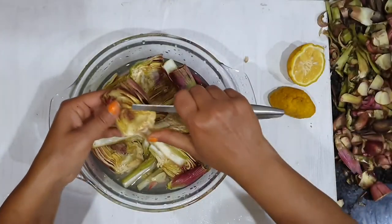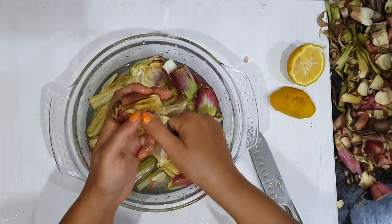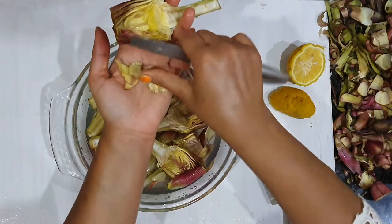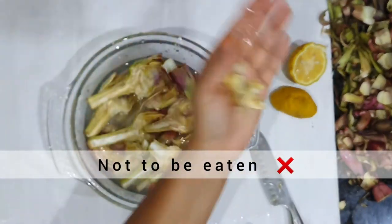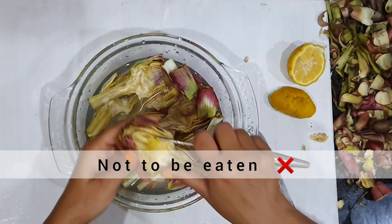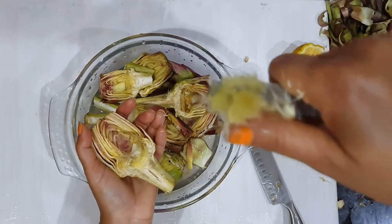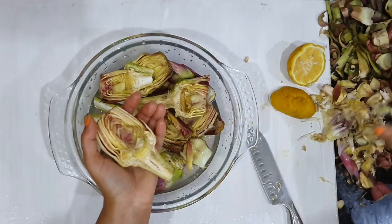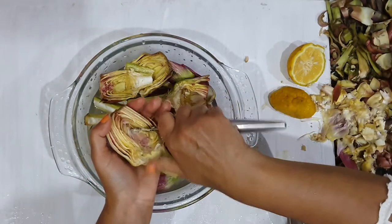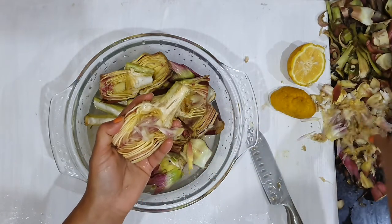What I am doing here is removing the fuzzy, pinkish, flowery portion which is always inside the heart of the artichoke. You can now see it more clearly — we have to remove this completely, as it is inedible and should not be eaten at all. I am also removing some of the hard inner leaves.